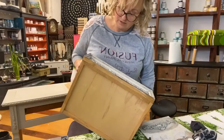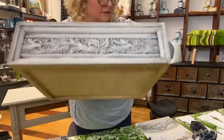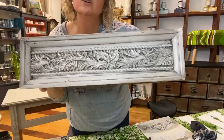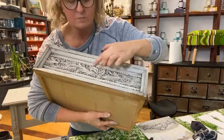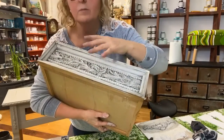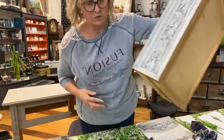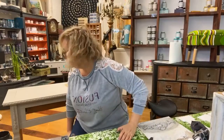Once that's dry, you could go back and get one of the metallic waxes and highlight some of the pieces - like the pearl, copper, or rose. Adding more and more layers is what really brings a piece up and gives it age and dimension.